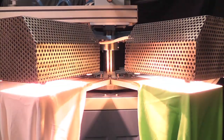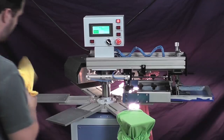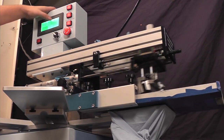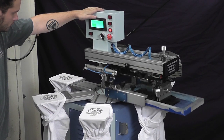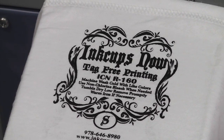Dual high output flash cure units quickly dry plastisol or solvent based inks on the machine. A no part, no print function prevents printing on empty pallets. Adjustable print speed allows for a more efficient operation.